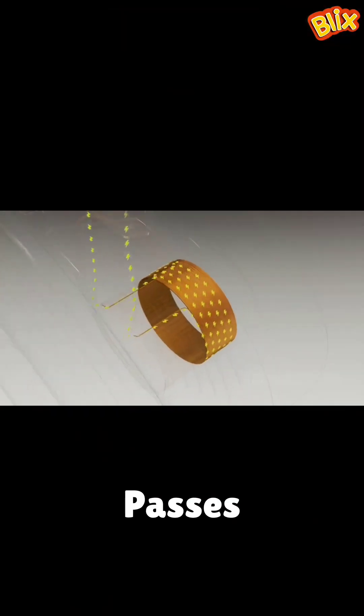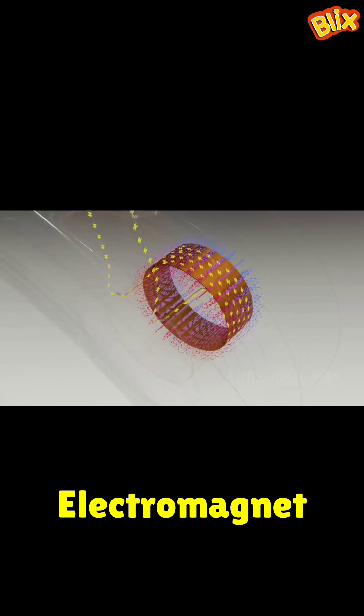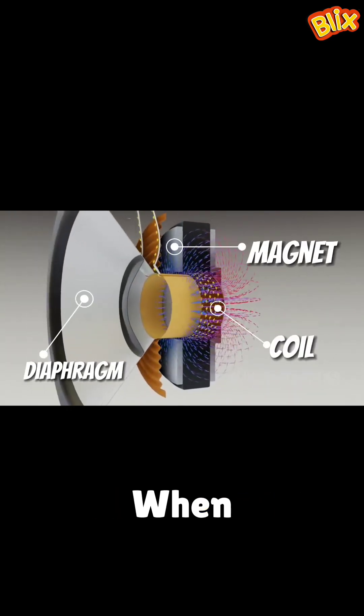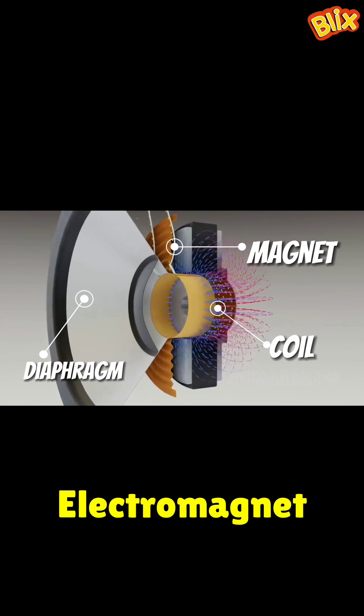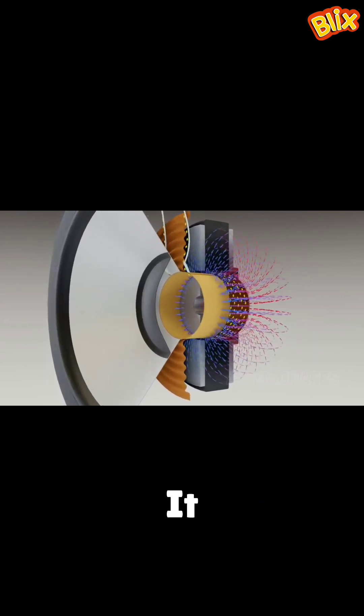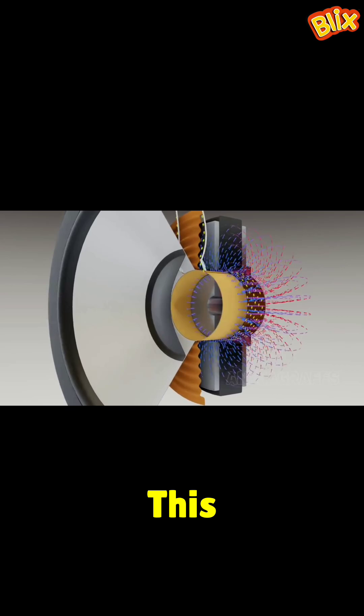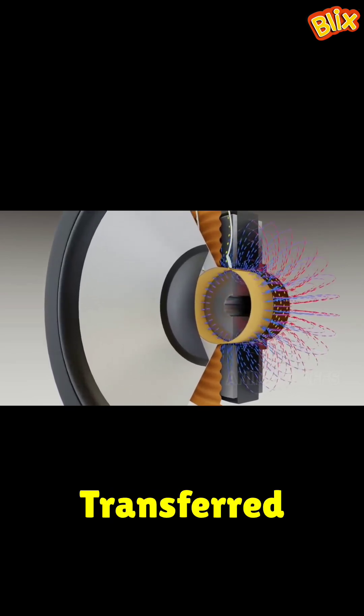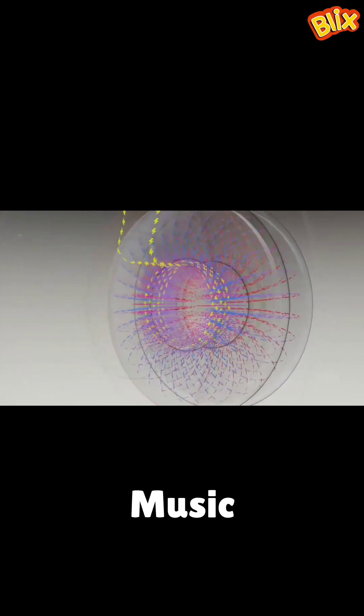The audio signal passes through the coil as current. When the signal goes up, the electromagnet gets stronger and it goes closer to the permanent magnet. When the current goes down, the electromagnet becomes weaker and it moves further away from the magnet. This vibration between the electromagnet and the permanent magnet is transferred to the diaphragm, and this is what produces music.